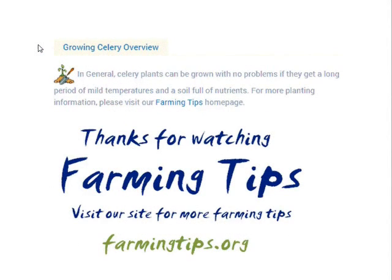In general, celery plants can be grown with no problems if they get a long period of mild temperatures and soil full of nutrients. For more planting information, please visit our farming tips homepage. Thanks for watching — visit our site for more tips at farmingtips.org.